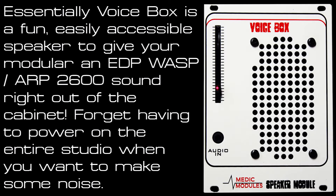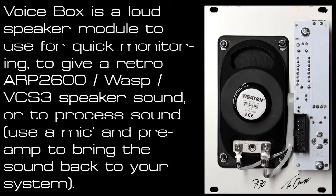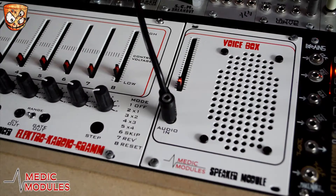Here I have the Voice Box speaker module from Medic Modules, which first and foremost provides some instant sound and fun in the modular setup — in the same way as classic synths such as the EMS VCS3, the Wasp, and the ARP 2600. The speaker adds a lot of character and drive to the sound, which also makes it useful in the studio as something to mic up and use in a project. I'll demonstrate the sound and then show an example of how to use this alongside a direct recording.